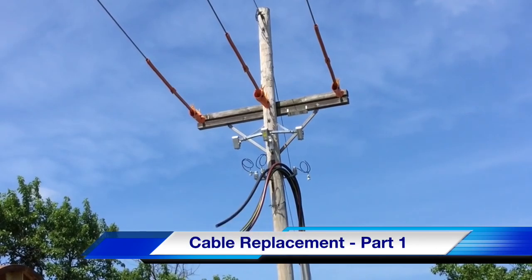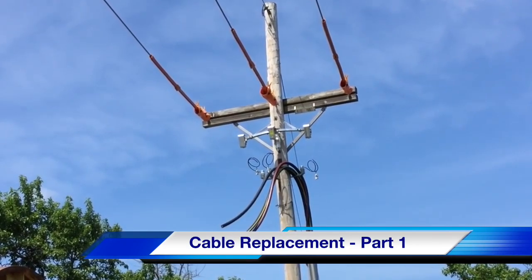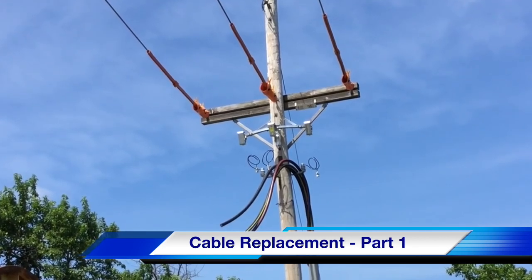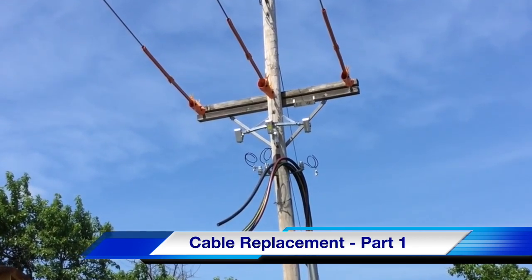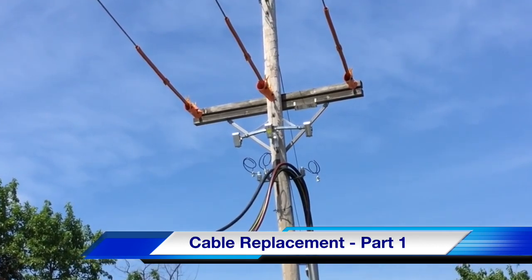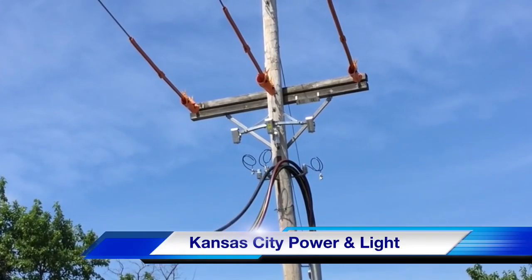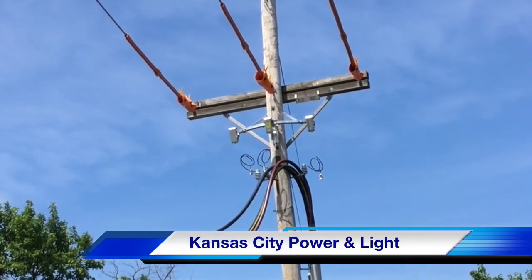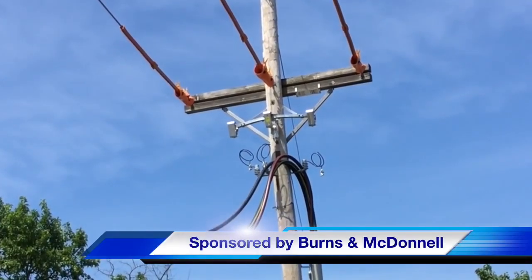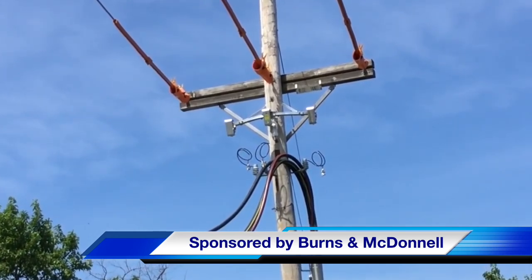That concludes part one of our T&D How Video on cable replacement at the Meritex Caves in Lenexa, Kansas. This is a picture of the original distribution pole with its 4-aught copper cable ready for connection. The participating utility was Kansas City Power and Light, and this video was sponsored by Burns and McDonald. I am Jim Ducart with T&D How Videos — thank you so much for watching.